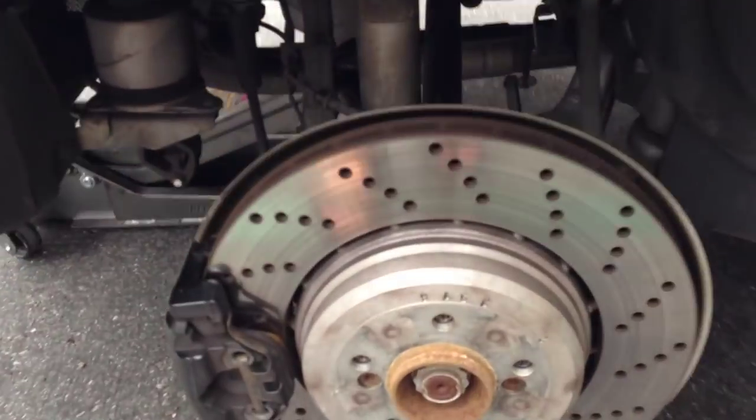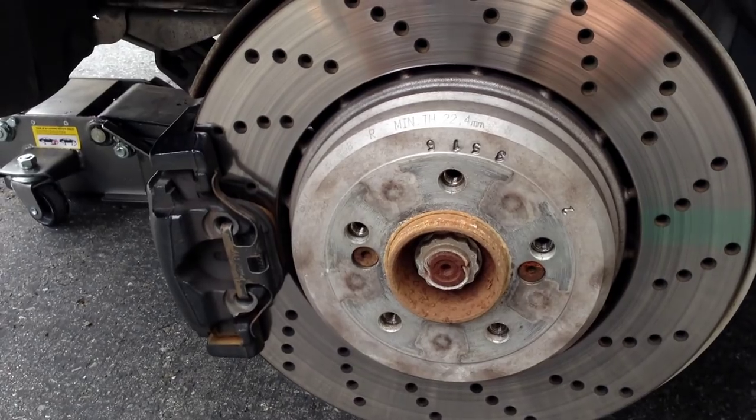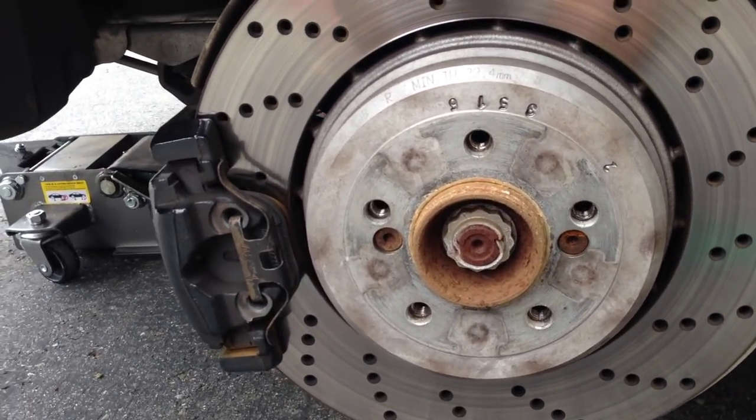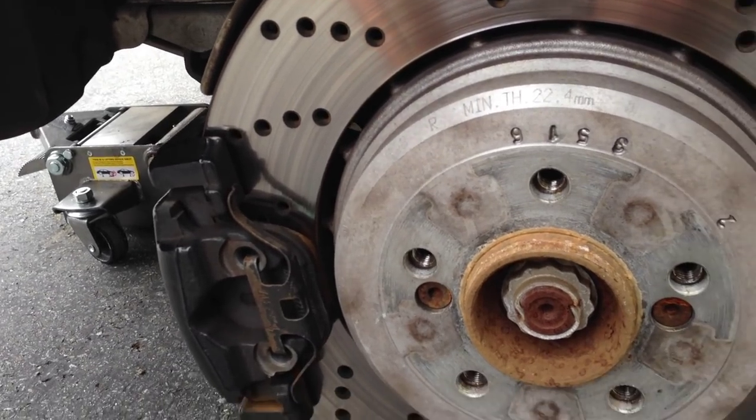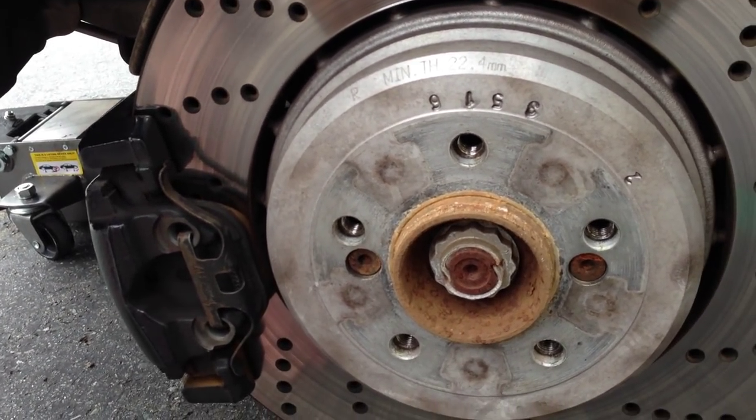With wheels off the car, this is what a stock E60 brake suspension setup kind of looks like. We're used to working on E39s here on this channel, but we should be able to deal with this. Doing the backs first in hopes that they're a little bit easier than the fronts with much larger likely two-piston calipers.